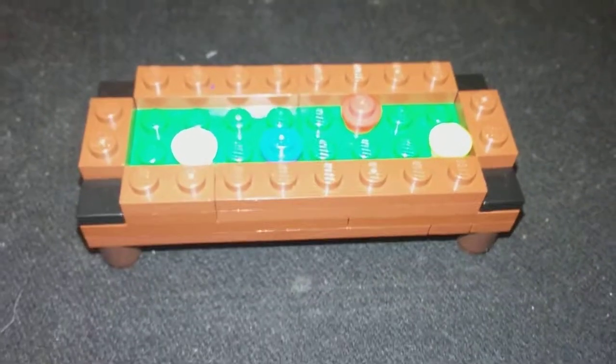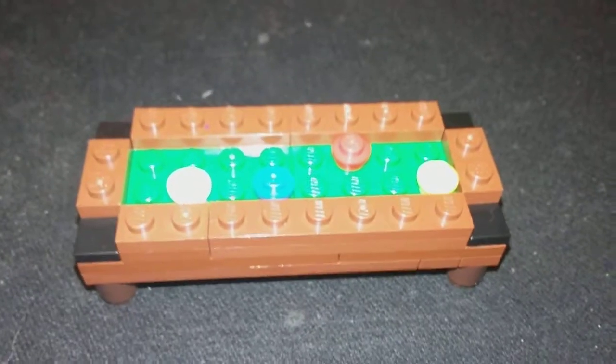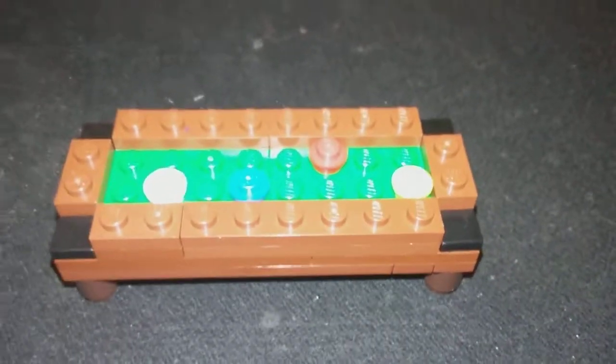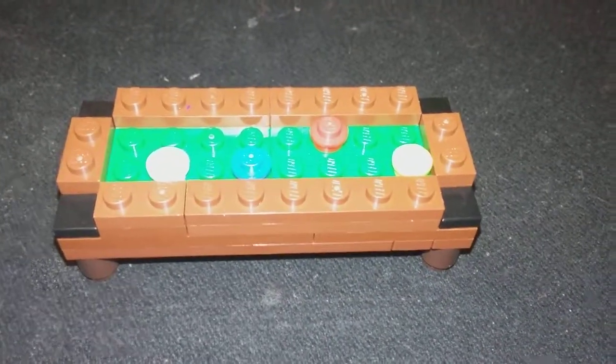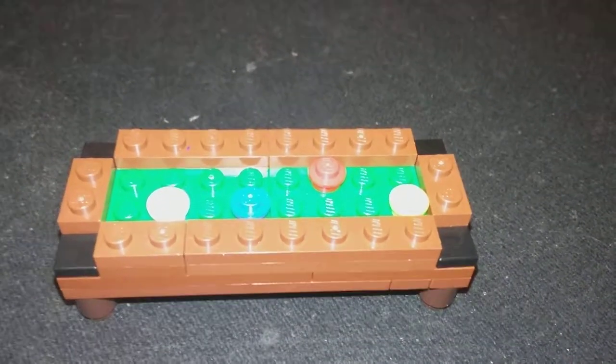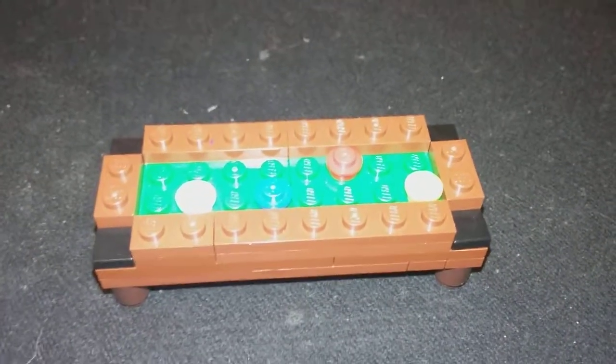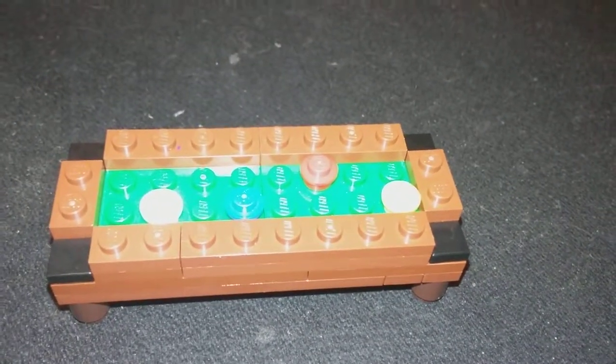If you follow my channel, you'll know I released a spaceship video, which I'm doing for a BrickBot collab. He's another YouTuber that I watch. He's cool — you should check his channel out. He makes cool Lego videos and we're having a battle to see whose spaceship looks better.